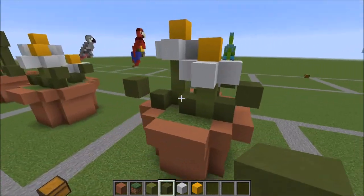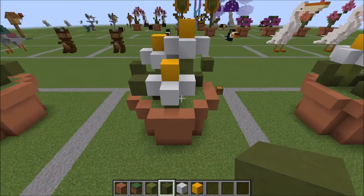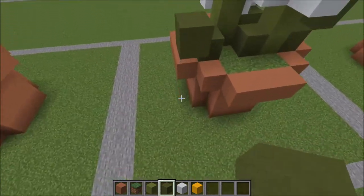And there you have it, your finished potted daisy! Hope you enjoyed the tutorial, and I'll see you guys in the next one. Have a good day. Bye bye.